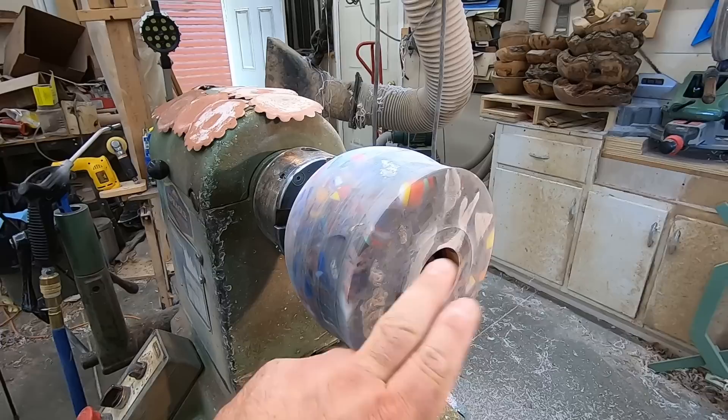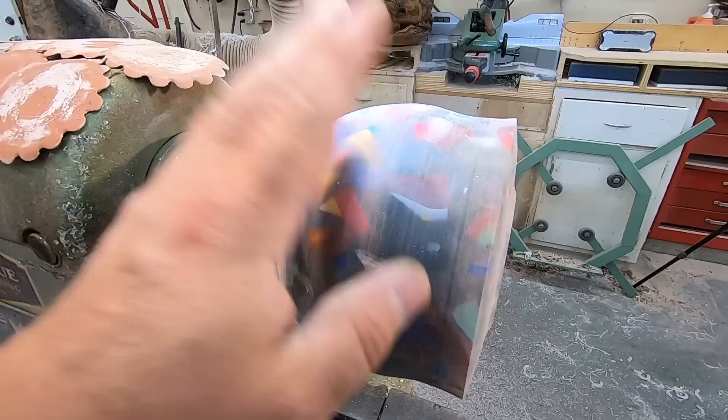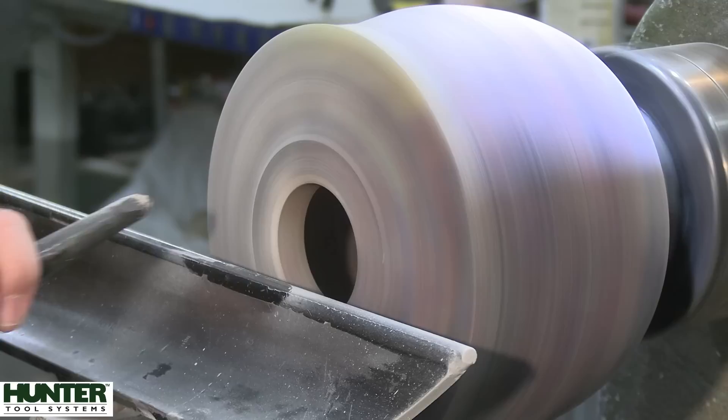Here we are — I can see some little bubbles and voids in there, but it's not too bad. This opening is kind of small so I'm not even going to bother sanding the inside. What I'm going to do is trim the outside, give it a little more angle, fill any voids with some CA glue, sand it, buff it, and put a resin finish on the inside. Then we'll put the finish on the outside of the piece tomorrow.